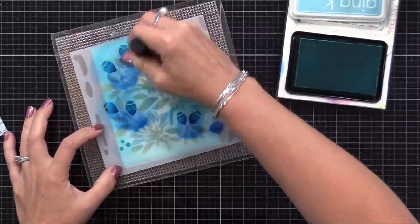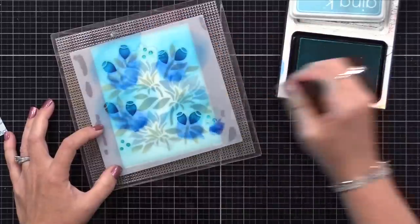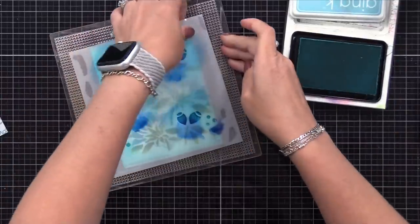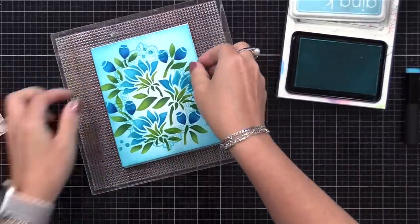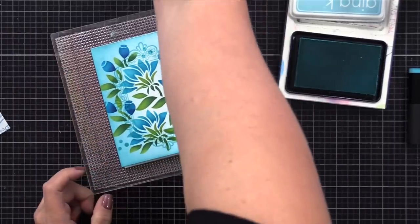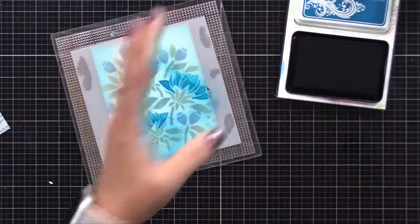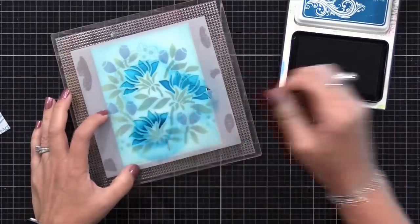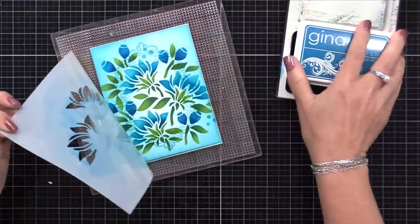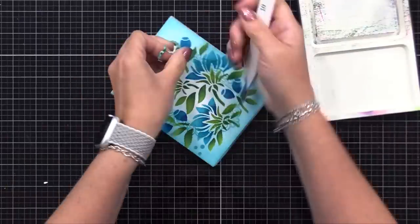Now for those little dots that the stencil has, I'm using the Sea Glass ink and putting it down heavier than I did on the background, just to add a little pop of color here and there. After removing the stencil, I decided I wanted a little bit more darker color at the base of the petals of those three largest flowers. So I'm going back to that stencil — it's very easy to line up — and I'll take that Tranquil Teal and add a heavier amount at the base of the petals, so it'll make them pop even more.